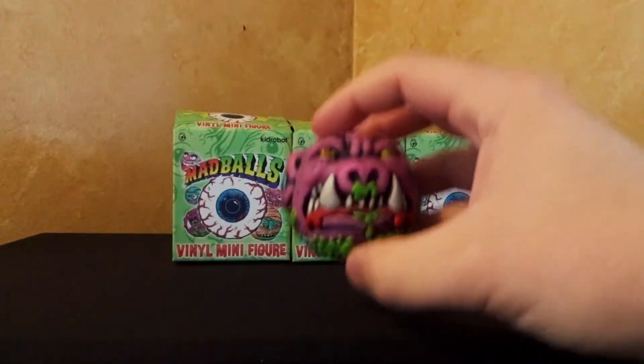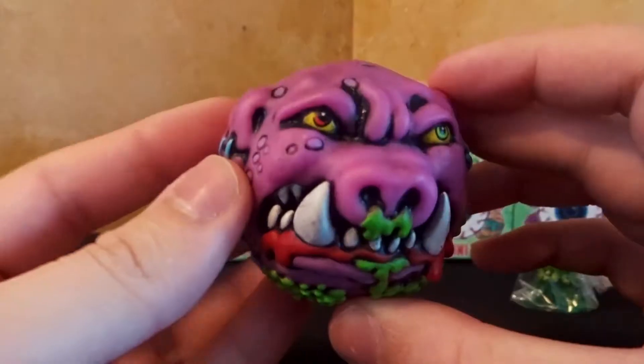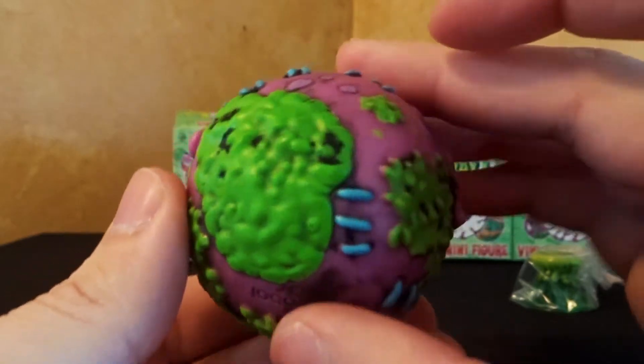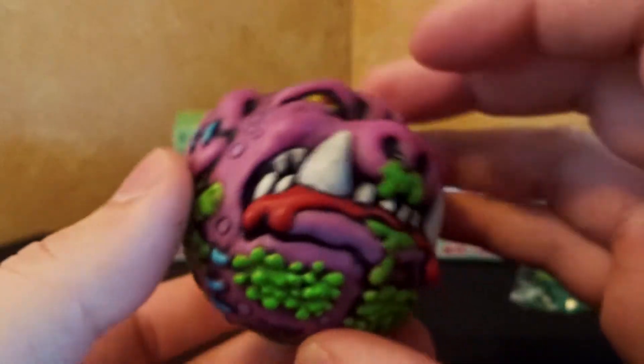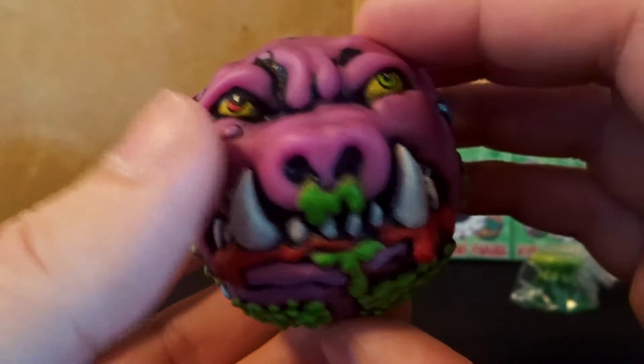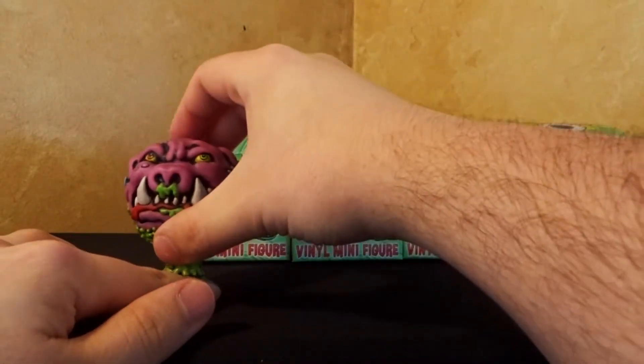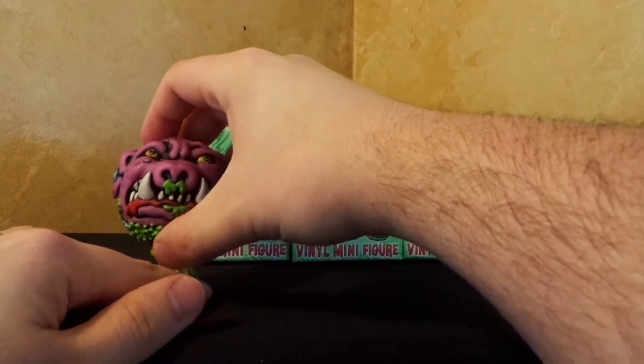Alright, now this is one I was really hoping I was going to get. I think this might be one of my favorite Madballs. This here is Swine Sucker. And it's covered in this — is this supposed to be mold? Is it supposed to be moss? Is it just supposed to be snot? I don't know what it is, but I like it. And he's got this little stand with him. Let's get him situated on there.